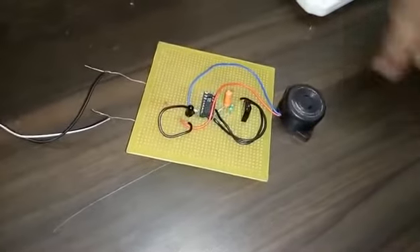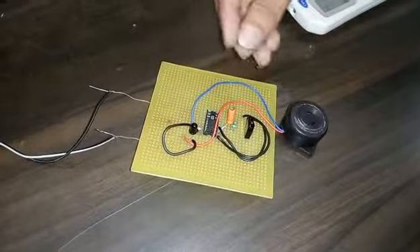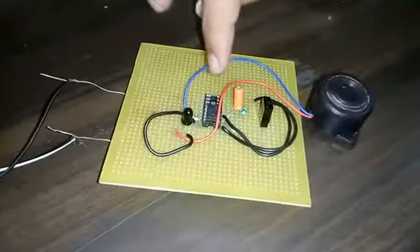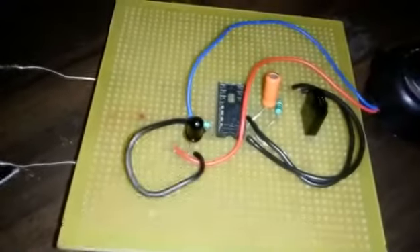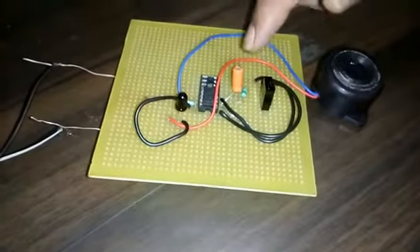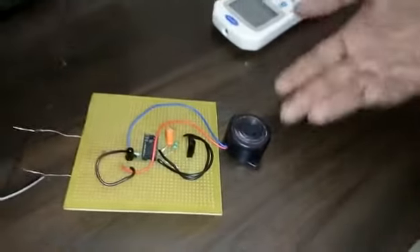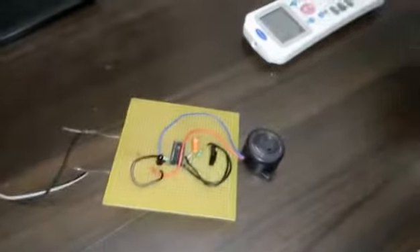This is the circuit of an infrared beam breaker. This is the main infrared receiver, which receives the infrared rays, and this is the sensor which sends the rays. This is the IC, which is the LM311. Here are the 22K and 1K resistors and this is the capacitor. This is the buzzer.